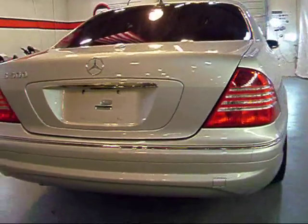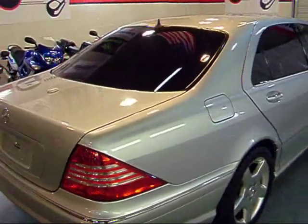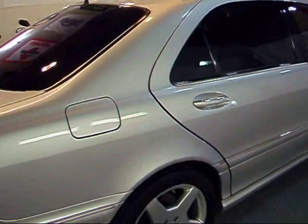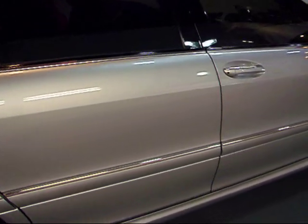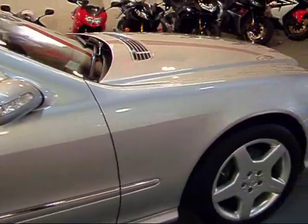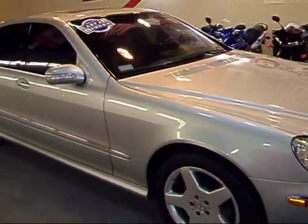Proper S500 badging. The car has a nice tint on it as well, looks really nice. This side is pretty much the same story as the other side — all the lines nice and straight. It's an absolutely beautiful vehicle.